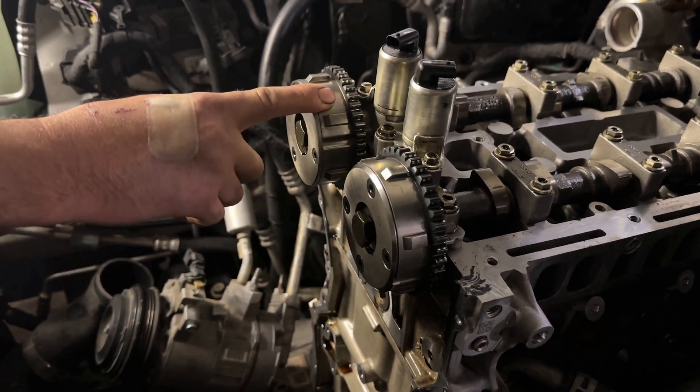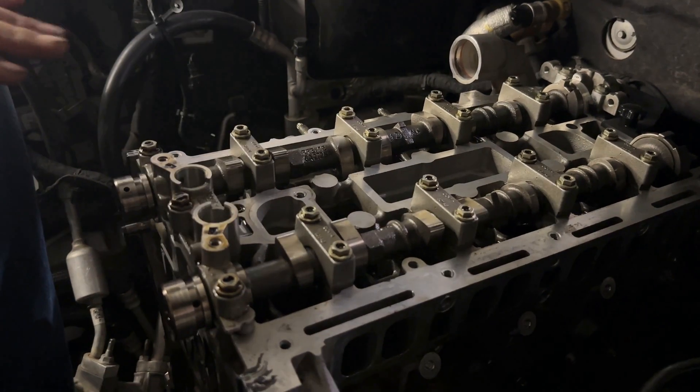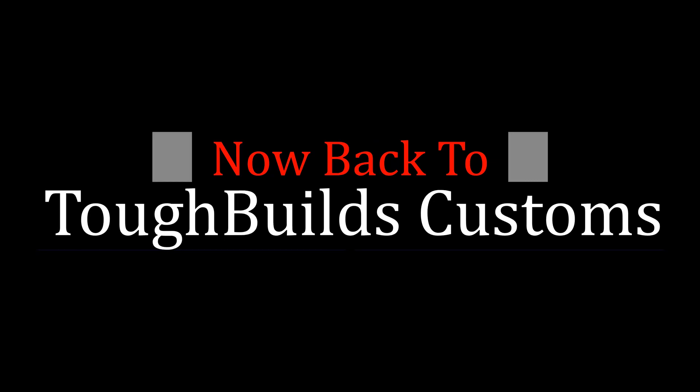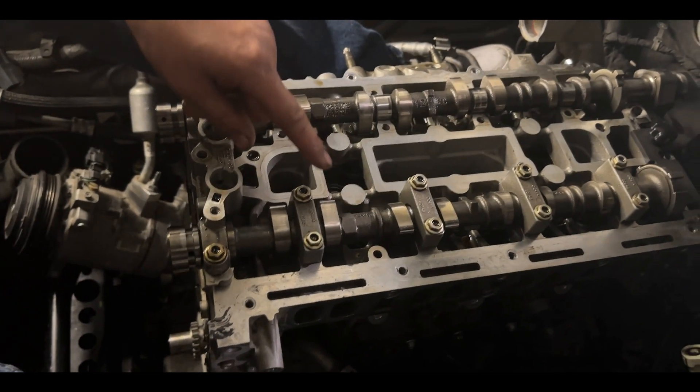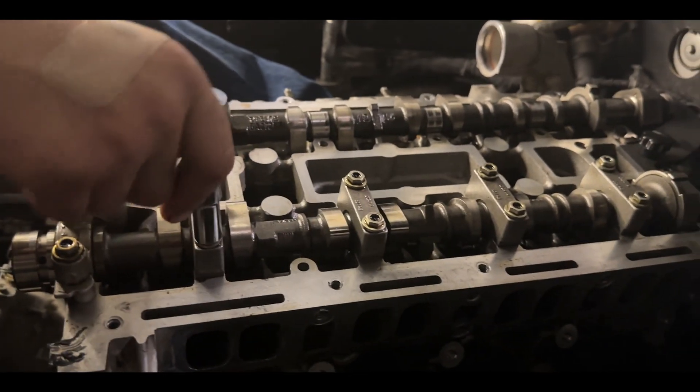You guys will notice these two things - I told you, you can bend a cam. Trust me, you will cry. Now we are on the intake portion doing the same thing as what you did to the exhaust side.